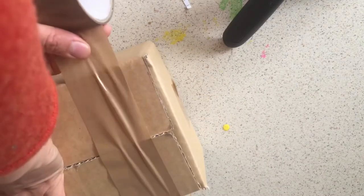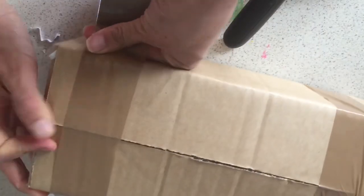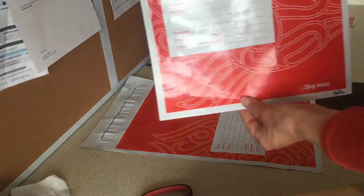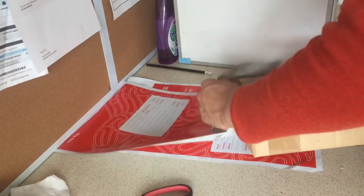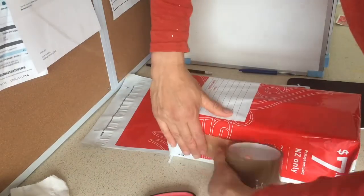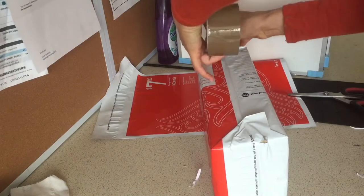Time to close up that box and sticky tape it all together. Now it's just a matter of putting the box into a red bag, labelling it with the address, and putting a tracking number on it. Now that we've finished wrapping the eggs and putting them in the postage bag, all that's left to do is add a tracking number and the address, and then they are ready to go.